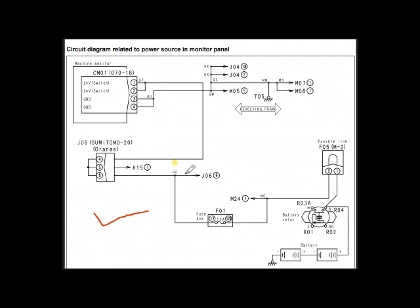Using this diagram, I will troubleshoot my problem. Here you can see the batteries. Voltage from the batteries goes to fusible link F05, and from there it goes to fuse number 17. From fuse 17 the voltage goes to connector J6, and from there it goes to the monitor panel — the machine monitor, called CM01. Pin number one and pin number two are where the voltage comes in.